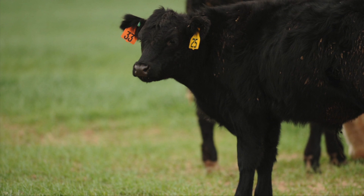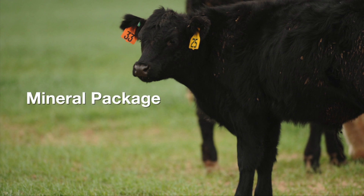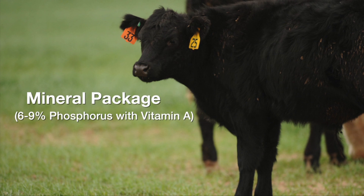One more additional thought as we are having those cows out on this frozen Bermudagrass is to make sure that there's a mineral package available — something that's a 6 to 9 percent phosphorus mineral that has some vitamin A added to it. That'll help meet some of those additional needs that these cows were not getting out of that stockpiled Bermudagrass.